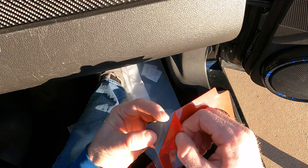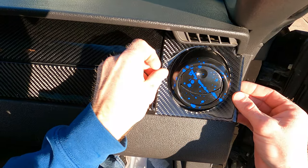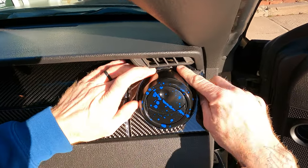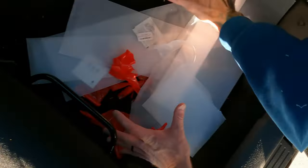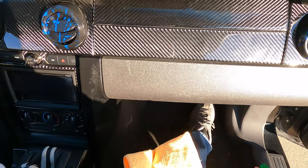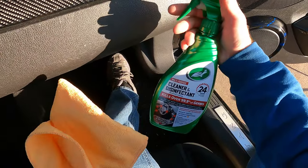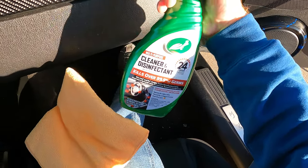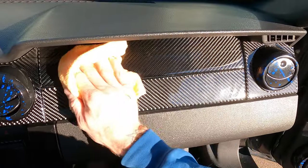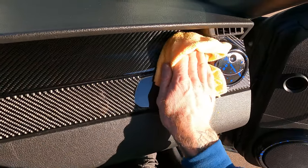Last piece — peel it, heat it, stick it. Done. So now at this point, we're just going to clean it up with whatever interior cleaner you choose to use. For now I'm just using some Turtle Wax — that's what I got. I haven't ordered anything online yet, but we'll get it all nice and cleaned up and then we'll check out how it really turned out.